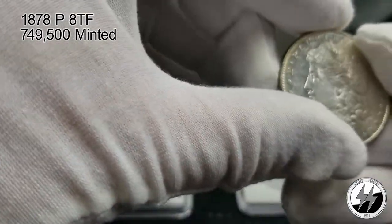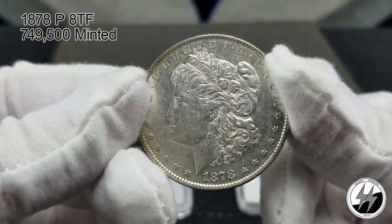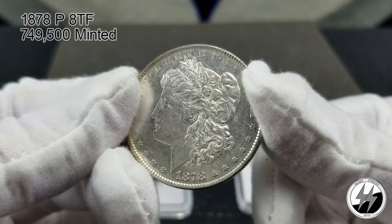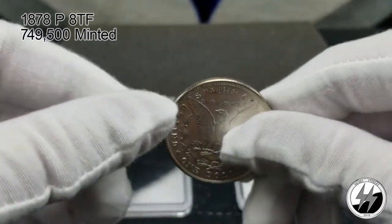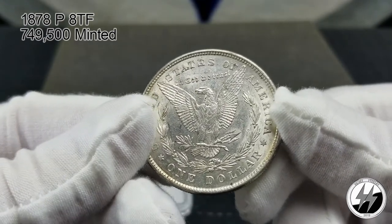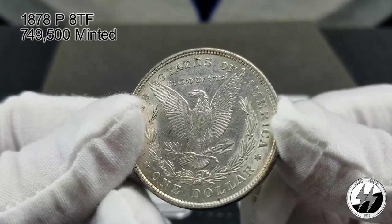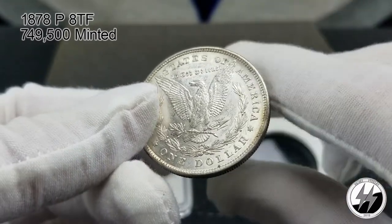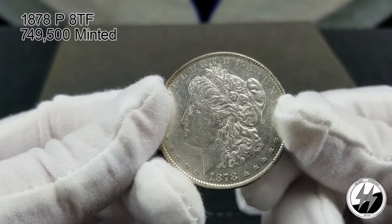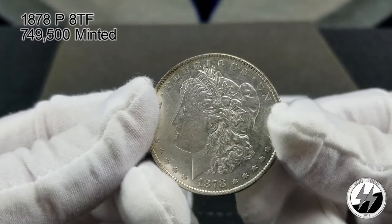We'll start off with the 1878 Philadelphia eight tail feathers. I picked this one up down in Louisiana in the French Quarter, believe it or not. Count them up — eight tail feathers. I don't collect many VAMs, but I think this is a significant one to have. There were 749,500 of these minted.